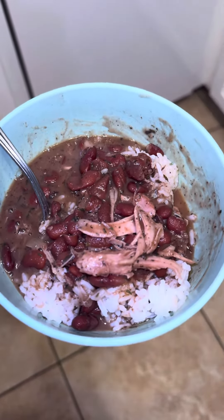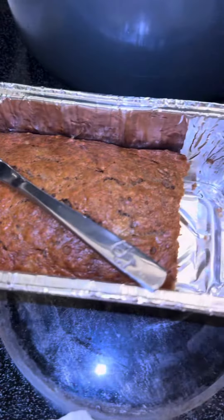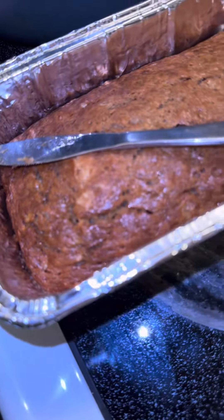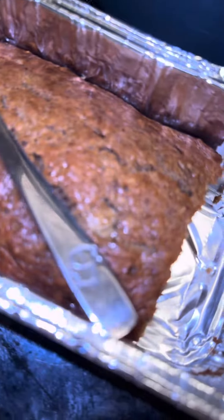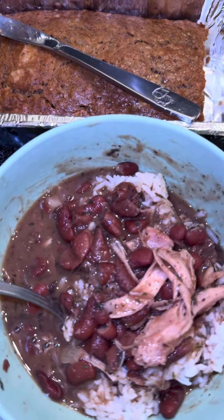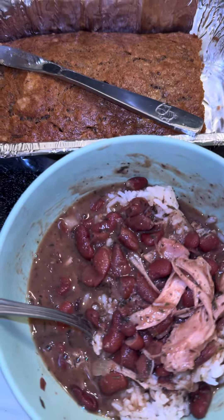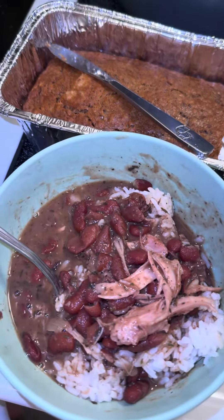Let me eat this up and then also eat some of these. So that goes hand in hand — instead of cornbread, which people typically eat with beans and rice, no — banana bread. Fire!